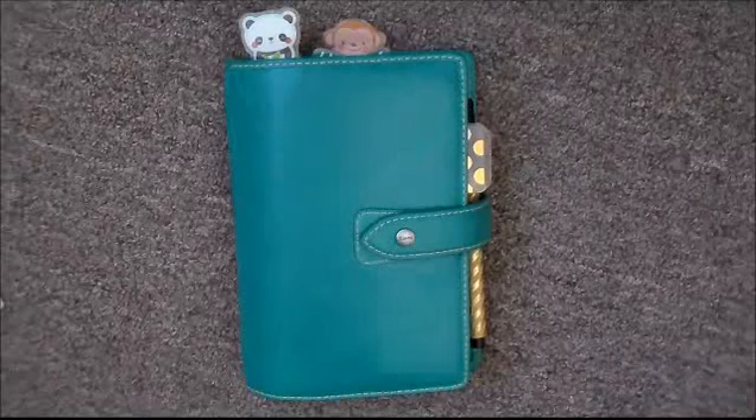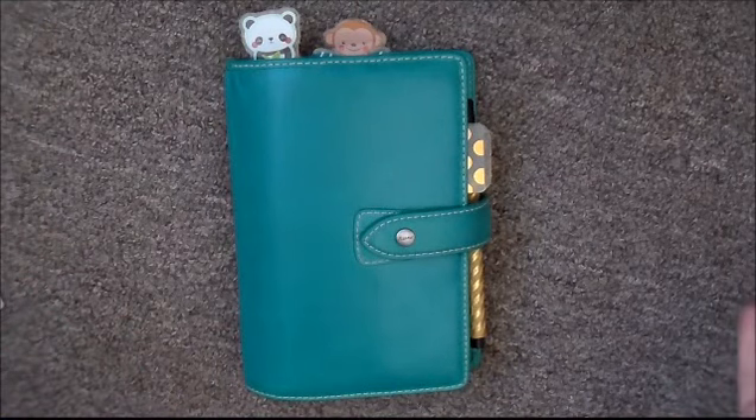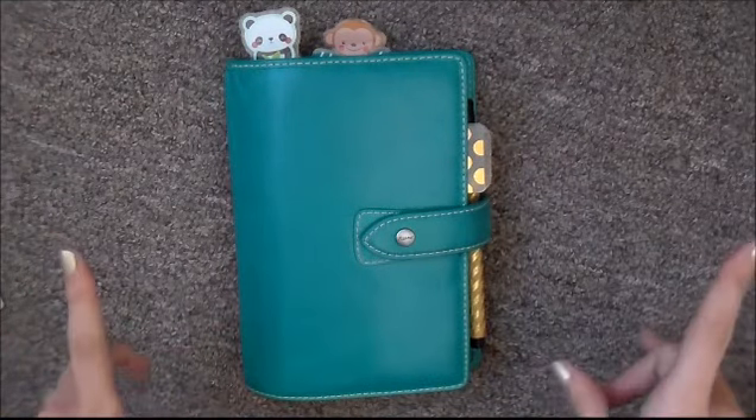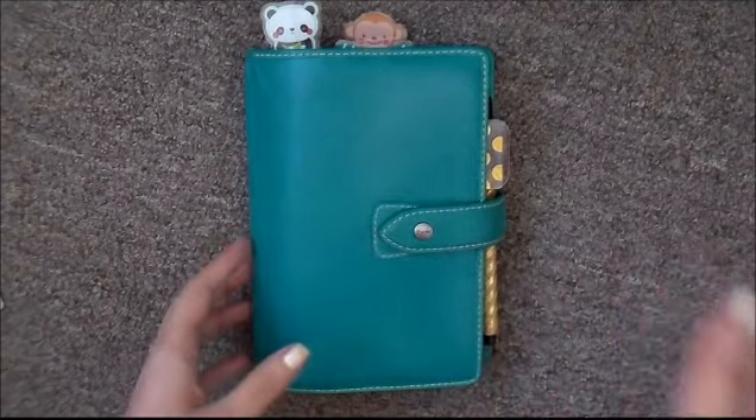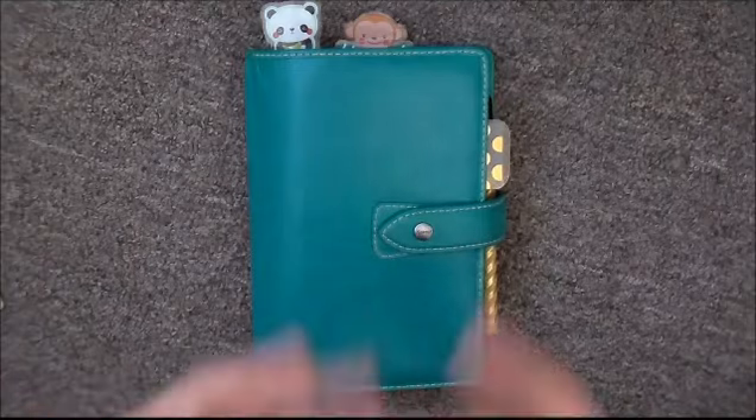Hello everyone! This video, as you can see, is a plan with me, week 32. It's basically not a plan with me because I already did it — I did record it on Saturday, August 1st.